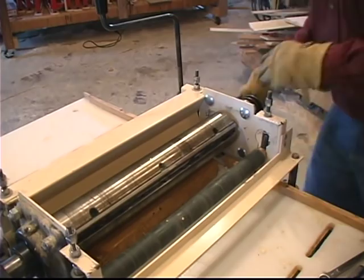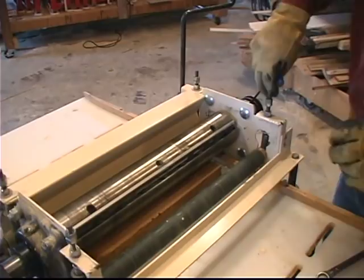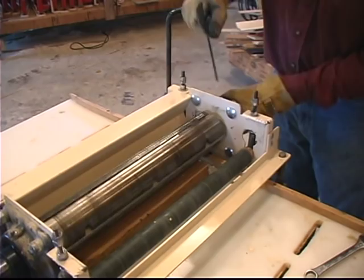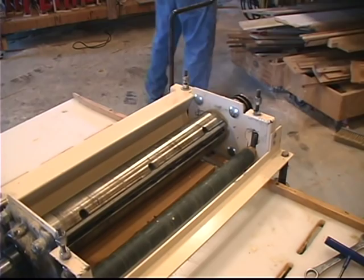Now we're going to raise this back up until it's barely touching. It's always important to take the locking collars off before you start backing these morse taper shafts out, or else you'll basically be trying to spread your planer. This one's a little bit tight, so I'm going to have to take a hammer and nail set and just barely hit it — there's actually a little spot set up here for that.